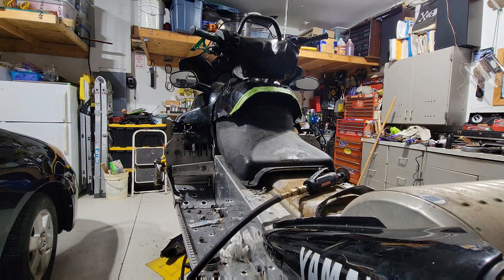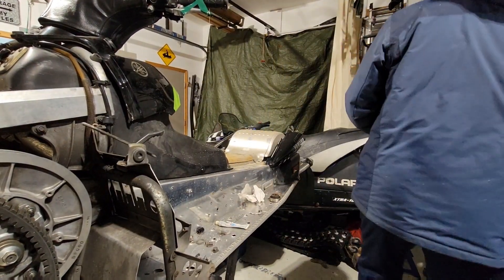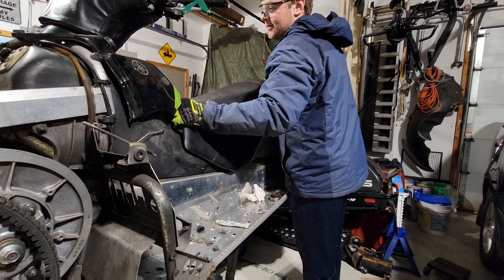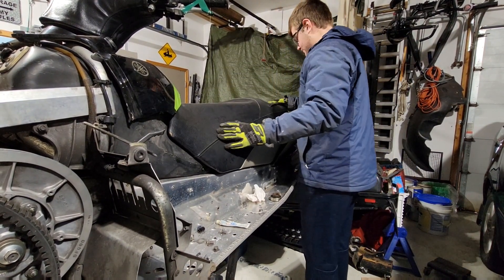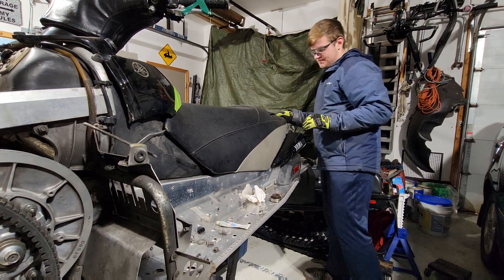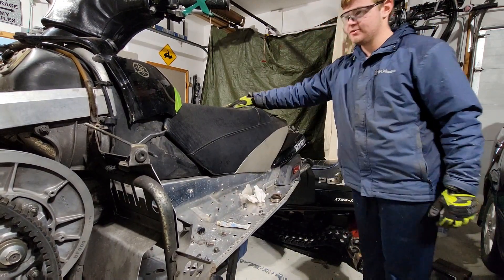Hands are cold from that air, so I'm going to stop the video for a bit. Alright, I just cleaned up the tank a little bit. Now we test fit the seat — I'm going to put it all the way on, just like so. I'm not going to secure it or anything, just make sure it looks good in the back.